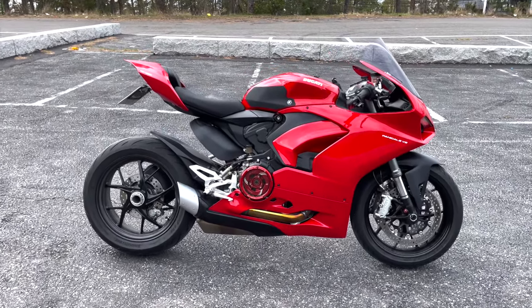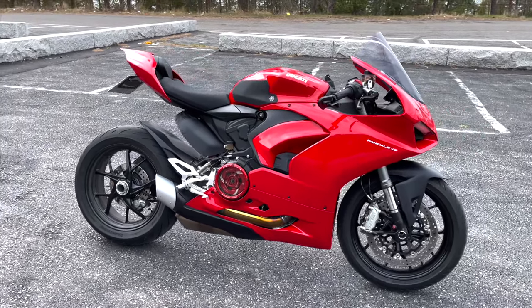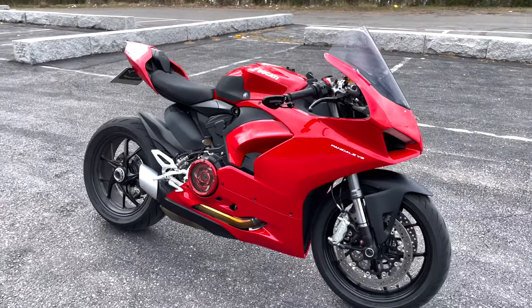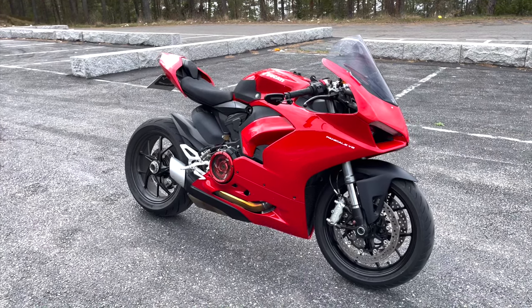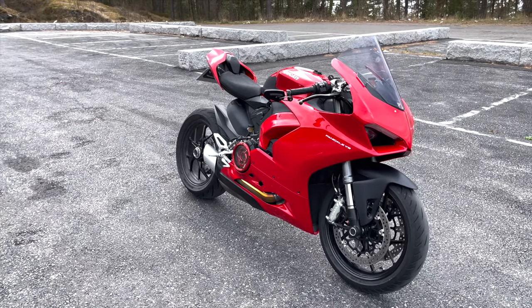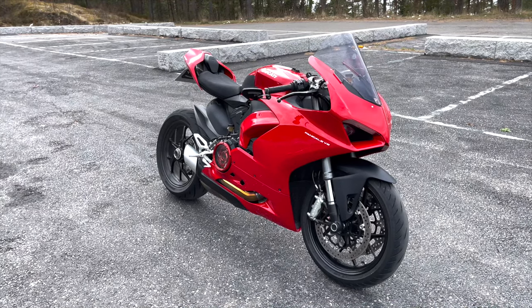Hello guys, welcome to this review of the V2 Panigale. I've had this bike for about a year now, ridden a couple of thousand kilometers on it, and I wanted to share my opinion since I probably know a little bit more than the journalists who go to those launch events.